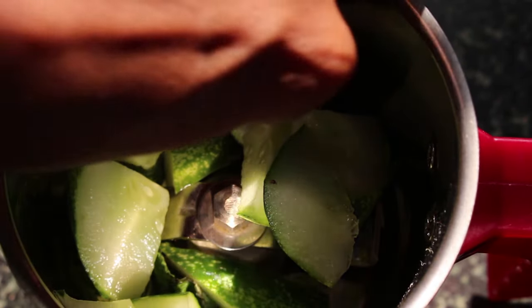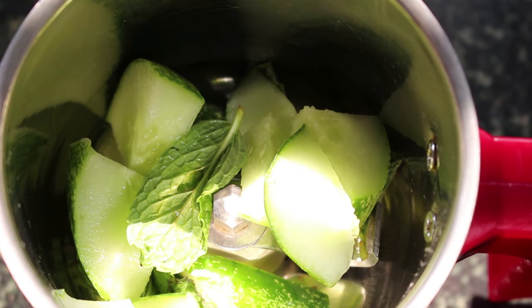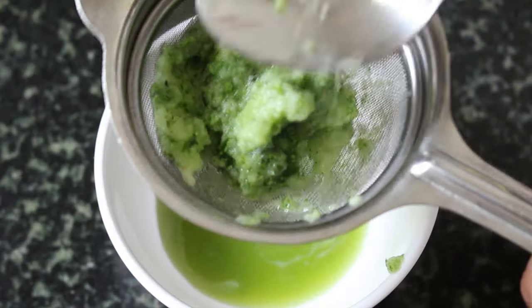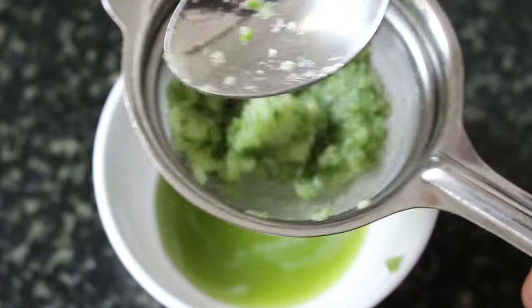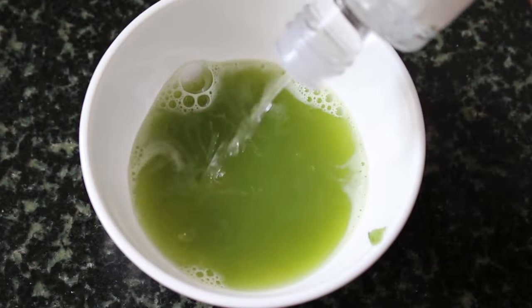What you want to do is cut up some bits of cucumber and put them into a blender jar. Also drop in the mint leaves and blitz them. Strain this and extract as much juice as possible. Since I've got quite a lot of liquid, I've poured in about a tablespoon of the rose water.